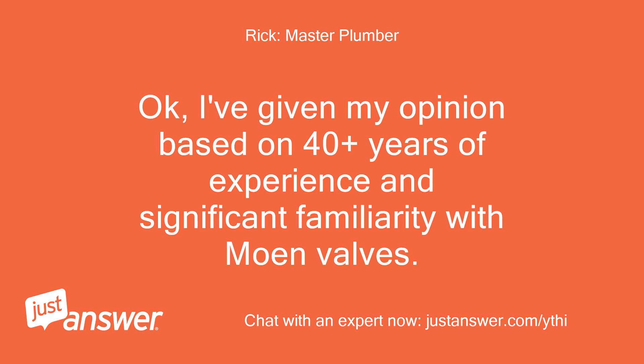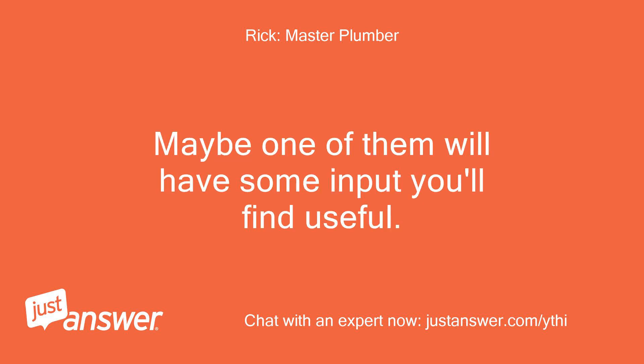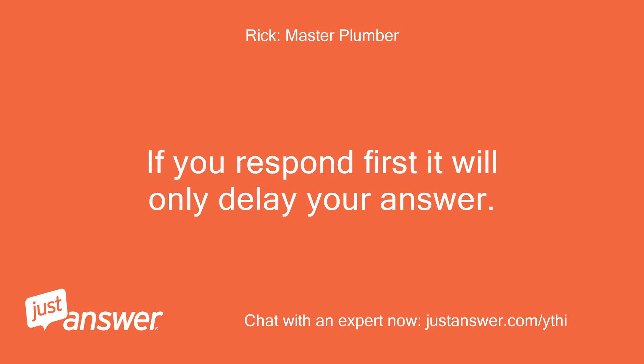I've given my opinion based on 40-plus years of experience and significant familiarity with Moen valves. I'm going to open this back up to my colleagues. Maybe one of them will have some input you'll find useful. Please don't respond, even to acknowledge this post, until you get a response from us — if you respond first it will only delay your answer.